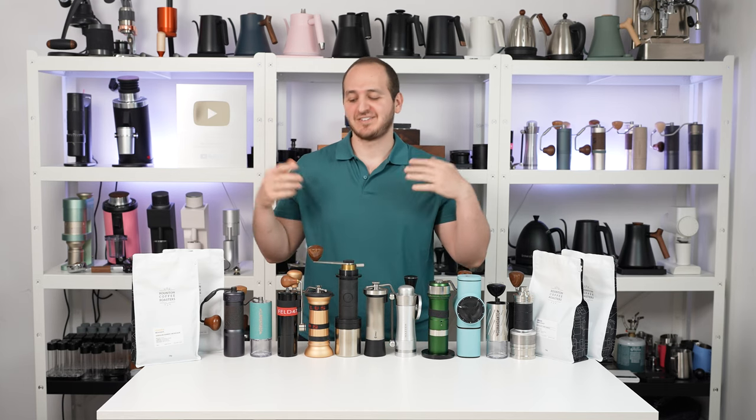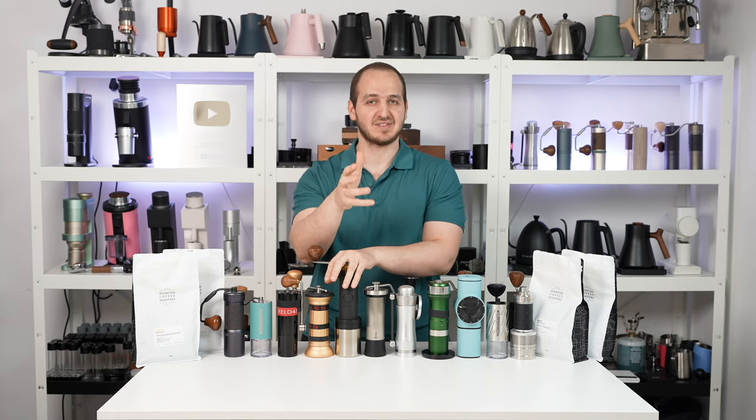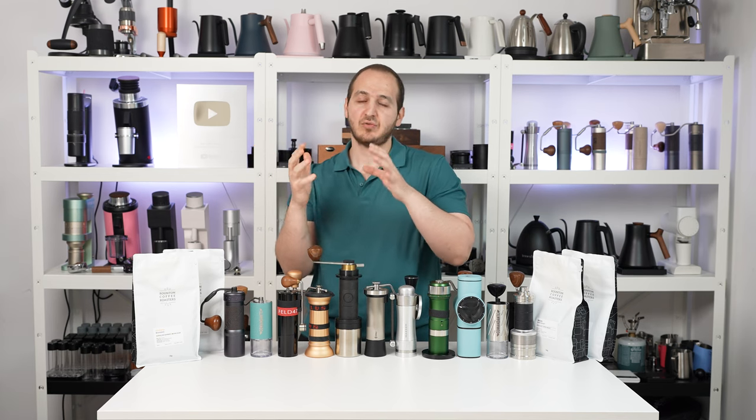Hi there, I hope you are doing great. Today we're going to review the most interesting high-end manual grinders on the market. This video is going to be based on years of experience. The idea behind a hand grinder is that the company or manufacturer is able to focus on the quality, the alignment, the machining of the grinder, as they don't have to worry about the motor or the expenses of electricity.